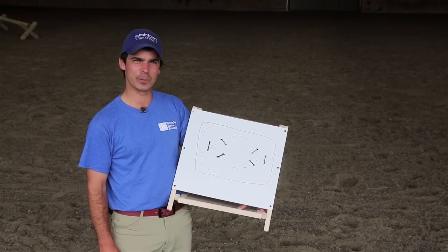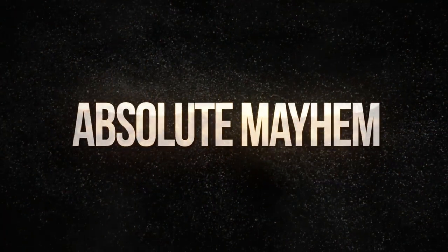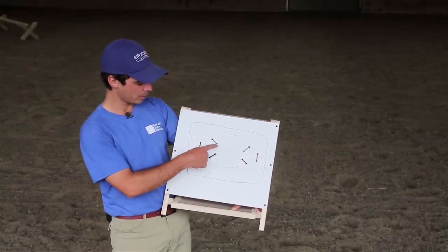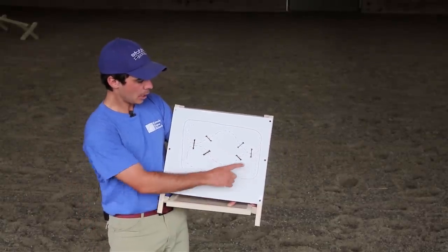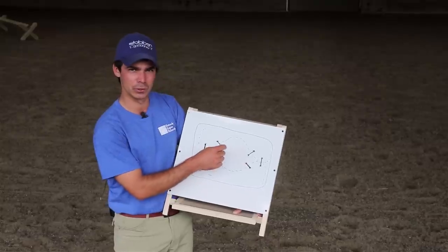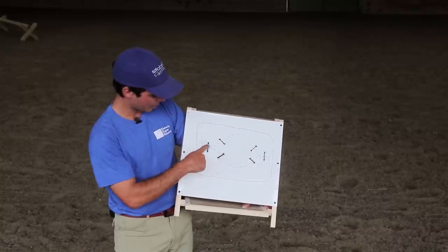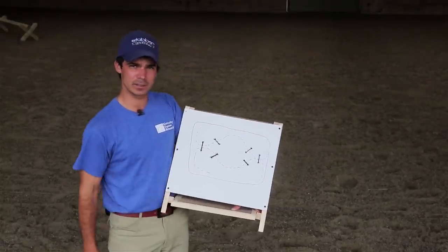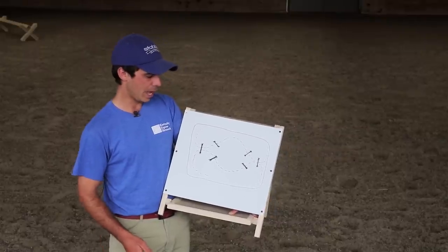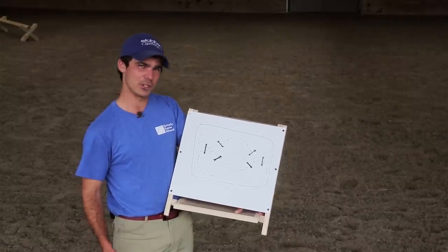Welcome back guys to exercise number three. We like to call this one Absolute Mayhem — just kidding, it's not that hard. Basically we make three triangular shapes at each end of the ring. The distance from the straight one curving is around about two strides, but we try not to measure this too accurately — we want to adapt to it as it is. And then we do about four or five strides on a curving line back to another two stride. The purpose of this exercise is to start challenging the horses in a way that's a little bit more realistic, more like show jump courses. Curving lines and getting the correct lead without the horse drifting is important. So without further ado, let's see it in action.